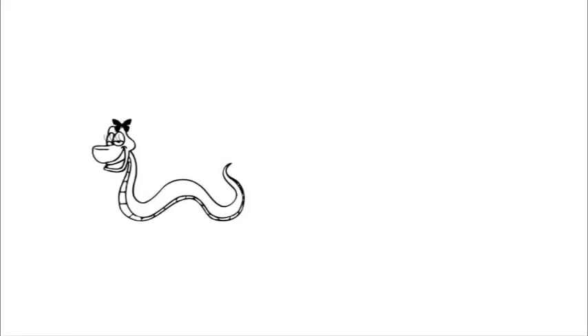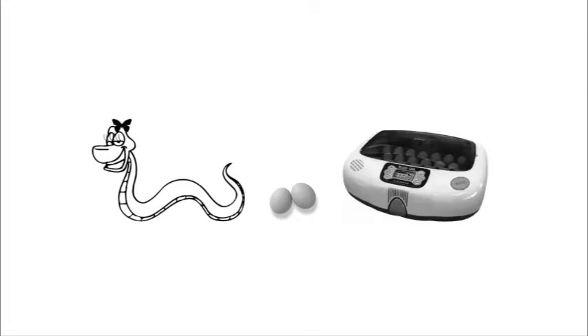Now, if you have a female snake that's laid a clutch of eggs and you want to remove the eggs from the female to artificially incubate, this is one of the ways you go about doing it.